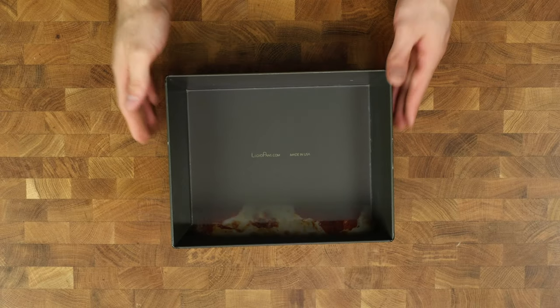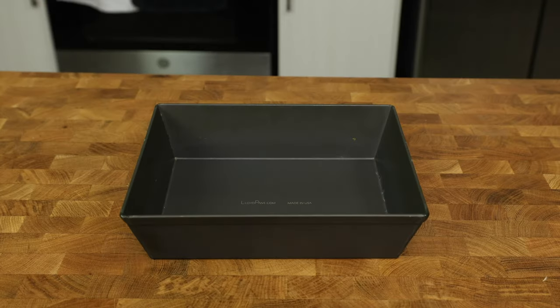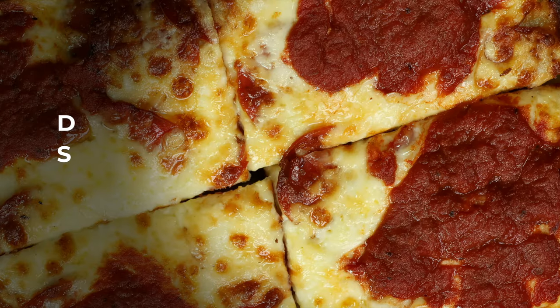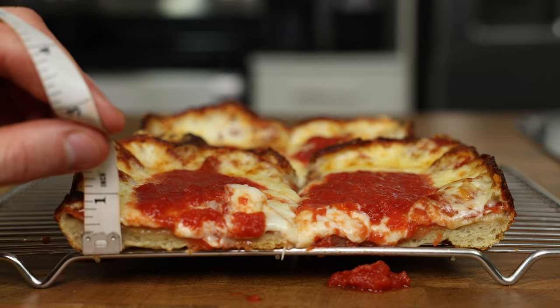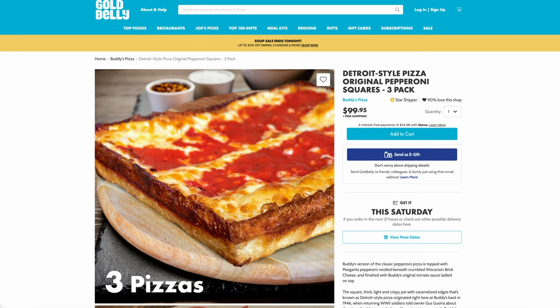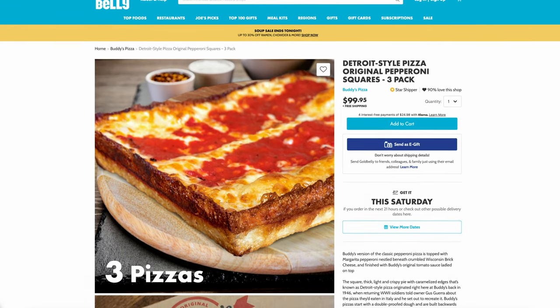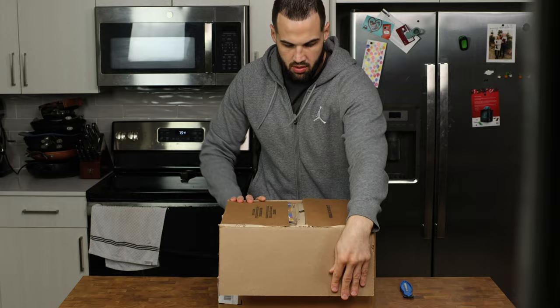Each pizza fits perfectly into an 8 by 10 inch Lloyd pan, which we will cover later, but the pan isn't the only thing that will create the best DSP, or Detroit-style pizza. The thickness of the pizza has to be on point too, and I have never tried authentic Detroit pizza from Michigan. Since it would be blasphemy to not try the real thing when making a Detroit pizza, I ordered Buddy's to see what DSP was all about.